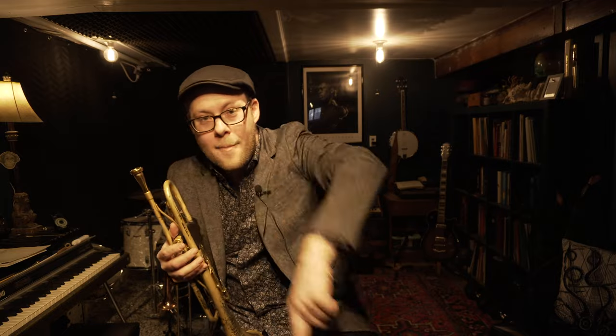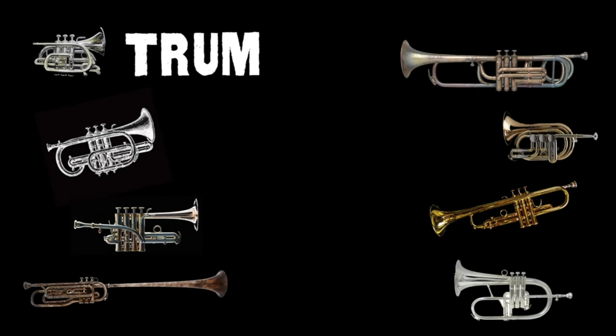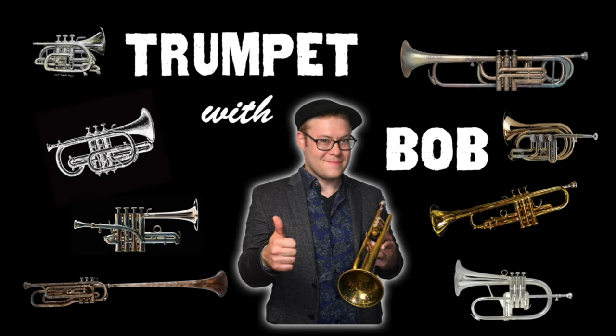There you have it — a couple of tips, tricks, techniques, and exercises for developing and maintaining a beautiful tone on the trumpet. I forgot something that some of you may be interested in, so I'll touch on it — though I'll admit I forgot about it because it's the least important part of all of this tone business, and that is equipment.